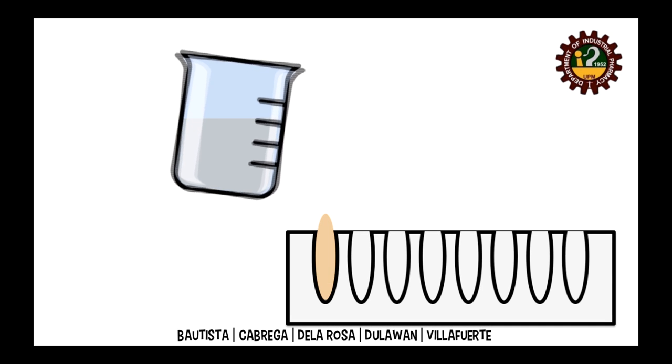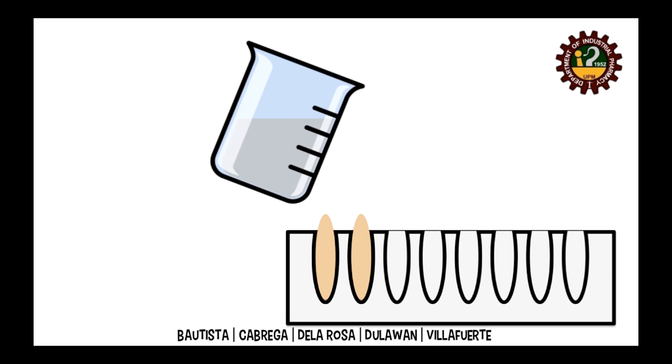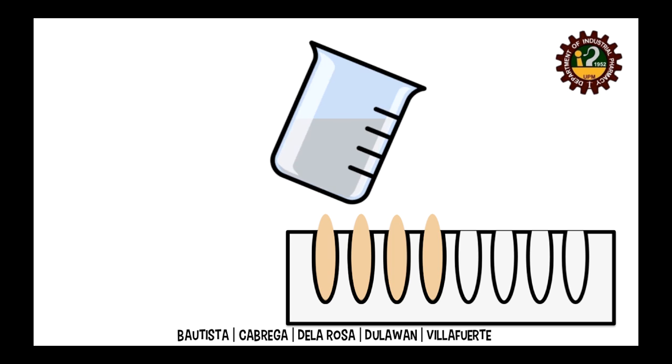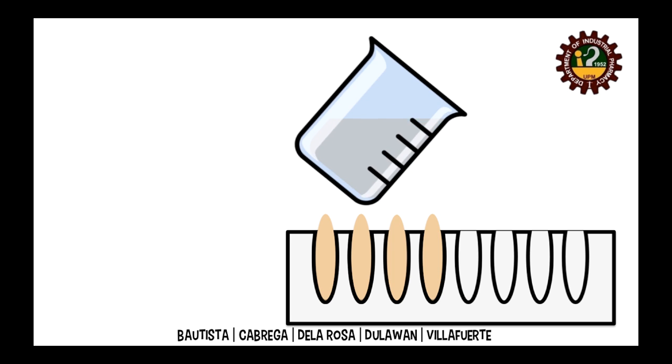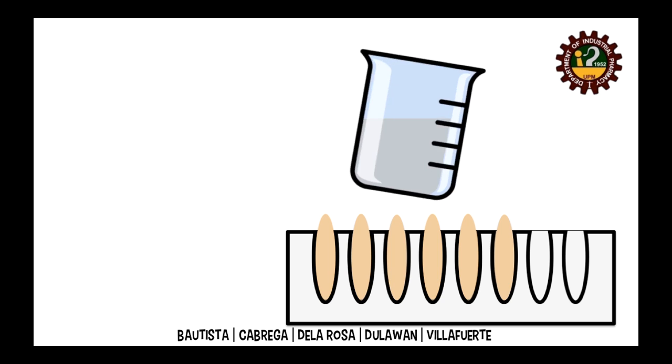Now, the melt can be poured carefully into the mold. Ensure that the pouring is continuous to prevent layering. The pouring is done excessively to ensure that the mold is completely filled upon congealing.